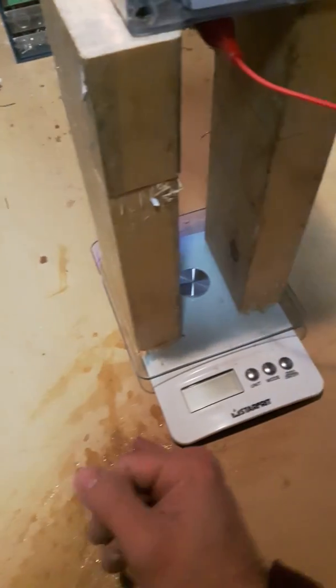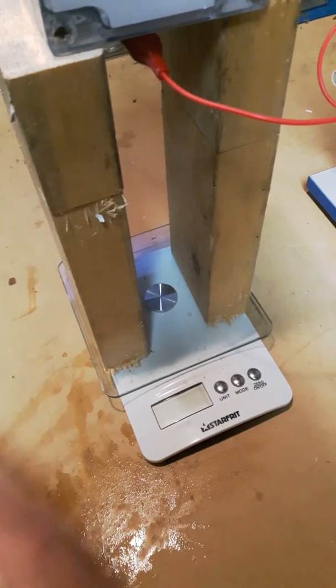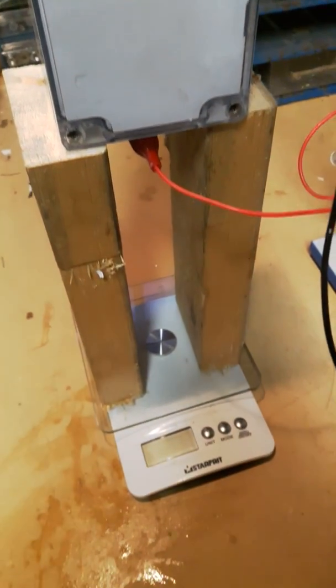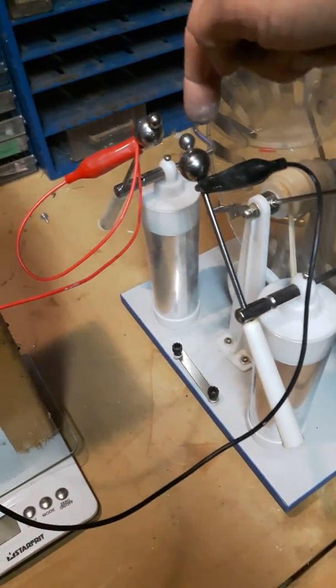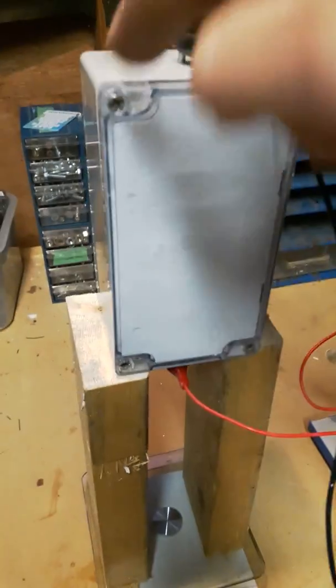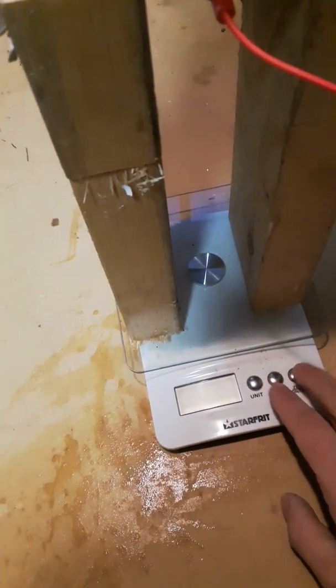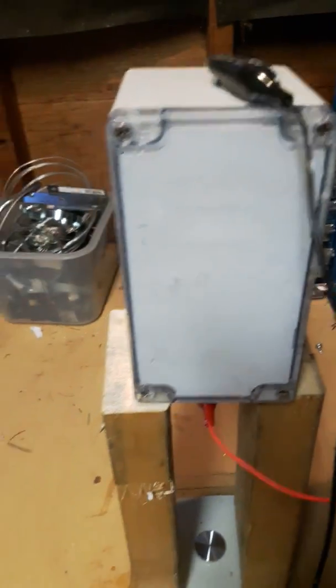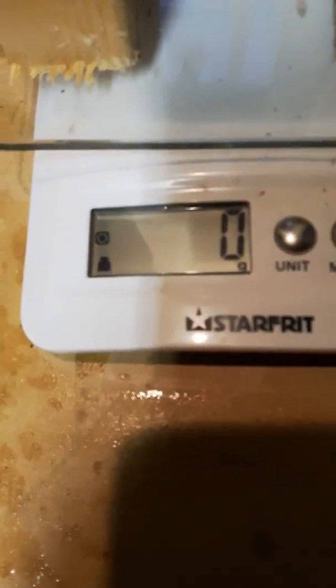Here's an experiment I did a few years ago and decided to do again. It is demonstrating a force — a weight fluctuation based on the electricity being stored in this device which I made, and I'll show you how it works. I'll zero it out and just crank it up here, and you'll see the weight fluctuation happen.